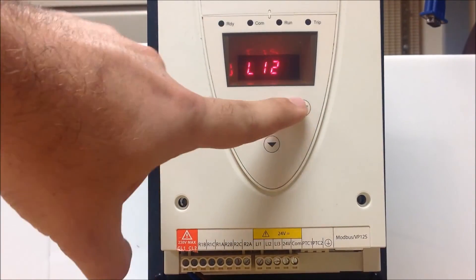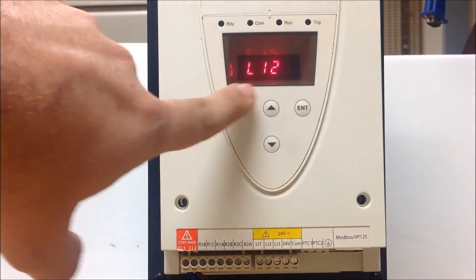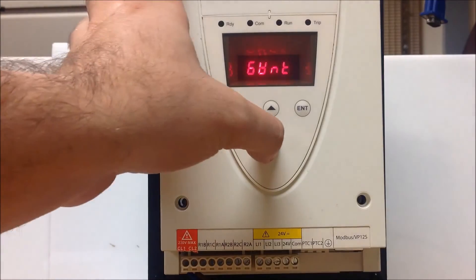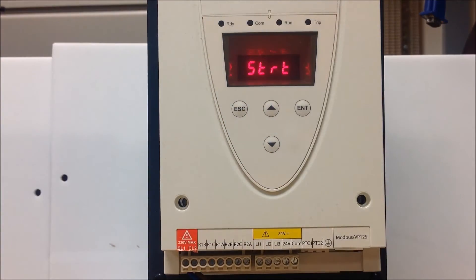You want to set it to start. Currently, as you can tell, it's set to run, which is the default for 2-wire. So we want to arrow down and find start, then press enter. Now the soft start recognizes that your LI1 and LI2 are configured for 3-wire.